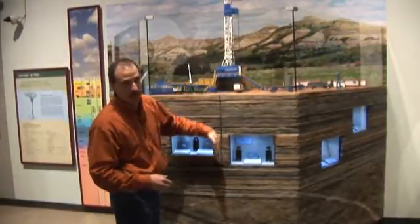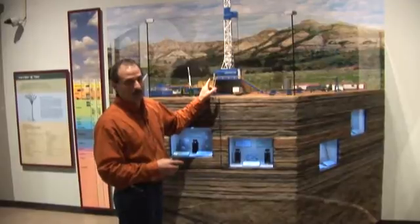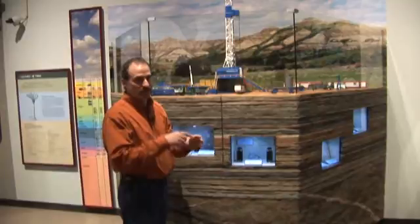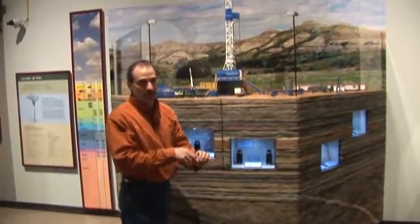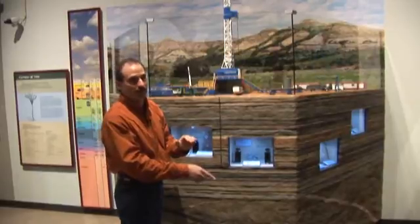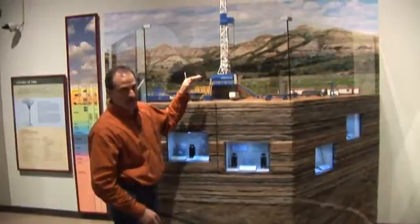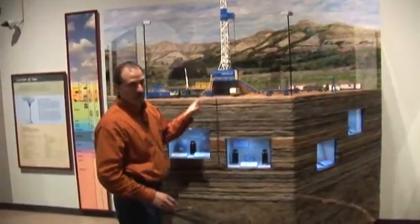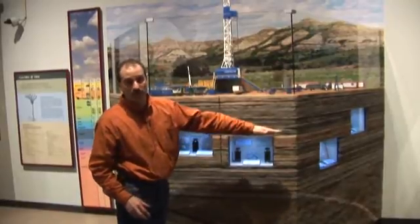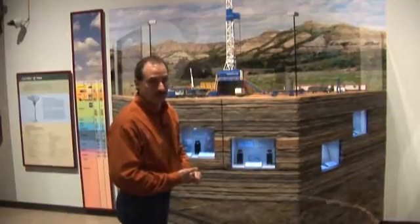So you drop your drill string back down the hole. Now you don't turn at the rotary table anymore. You kick your mud pumps on. Your mud pump pressure is going to turn that impeller shaft inside that mud motor, which in turn is going to turn your drill bit. Now your drill bit is doing all the turning, and you're just drilling by weight — how much weight you get on that drill bit. You start off at a two-degree angle and then go horizontal into that formation. And that's how a horizontal well is drilled.